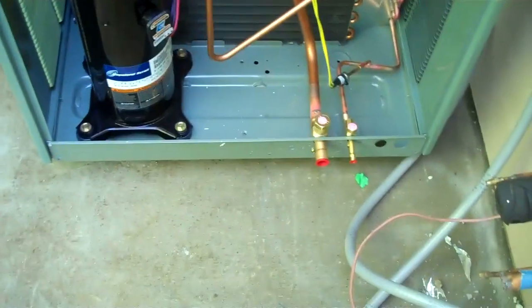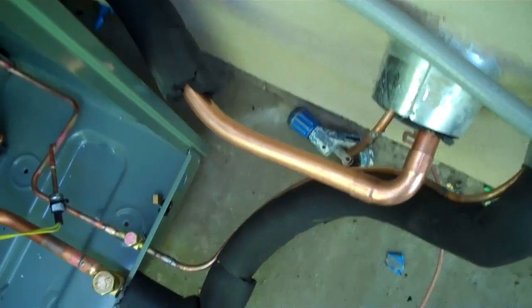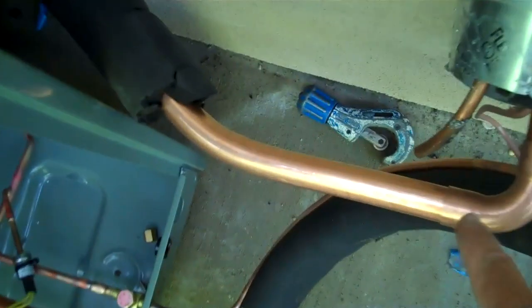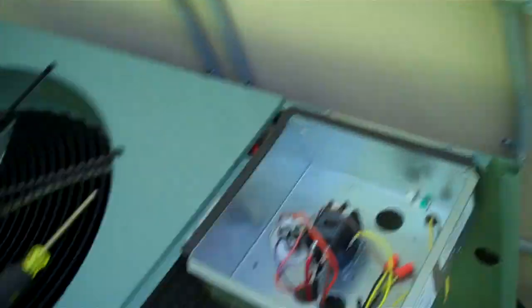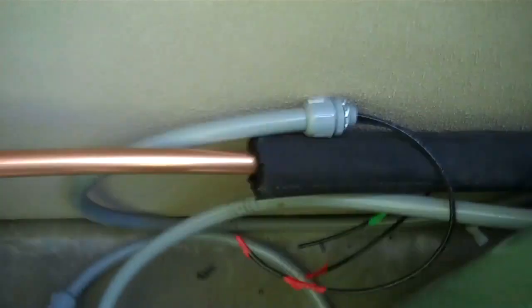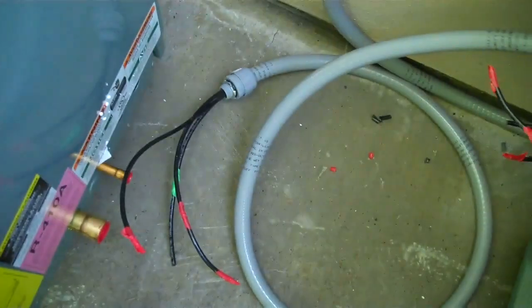Thirteenths here. Here's the first draft of my pipe — I'll cut it down a little bit. Get this bend over here, it's coming down here. I'll probably have it drop down and then bend it into here, bend it into the suction line there.